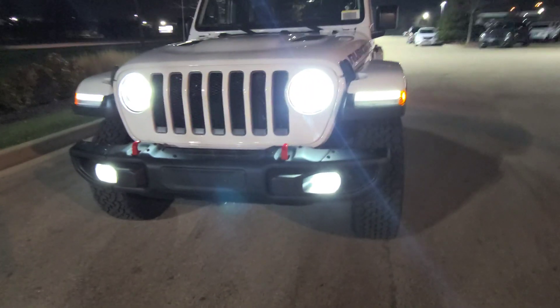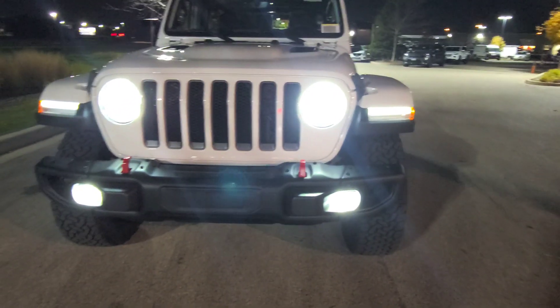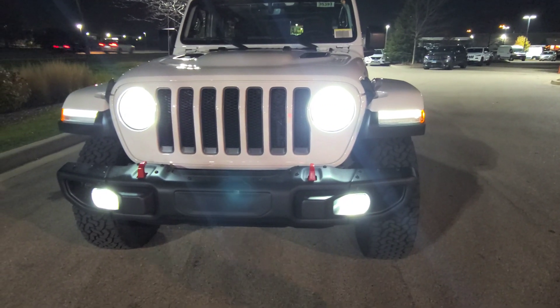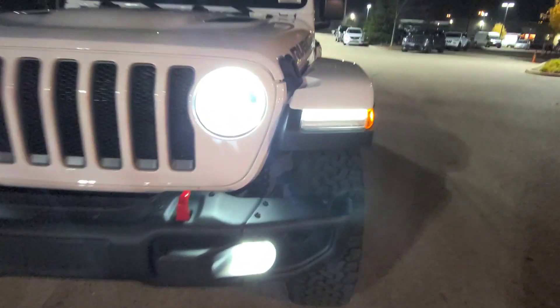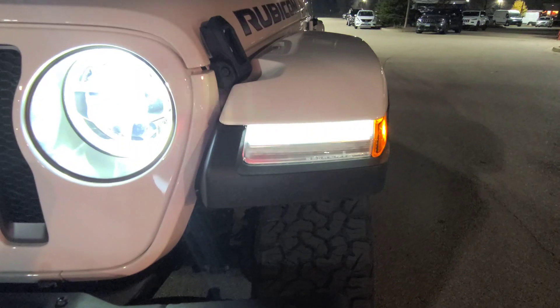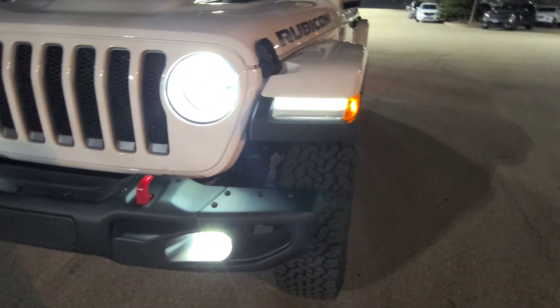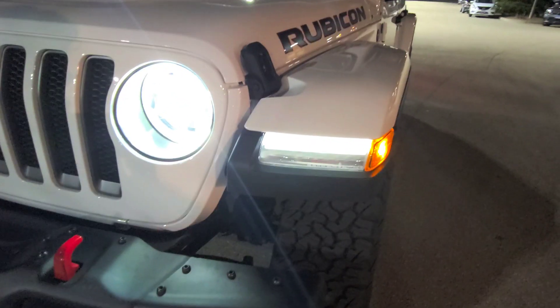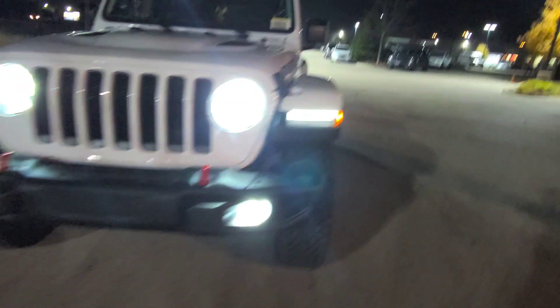So you have the LED fog lights, the halos, the actual LED headlights, and the side little lights — that's all LED. Pretty nice. The cool thing about these side lights: they're LED, but if you put the turn signal on — let's do the left one — it goes from white LED to yellow for the turn signal. Look at that.